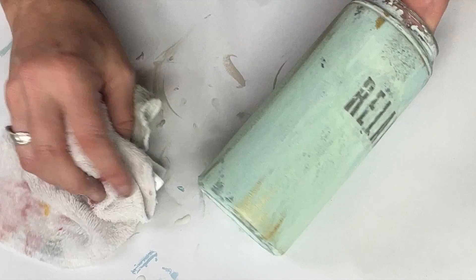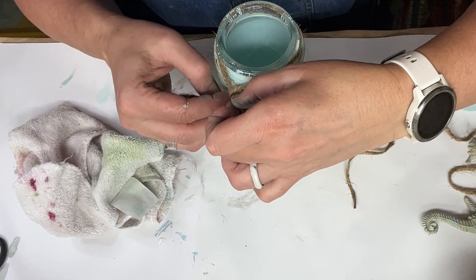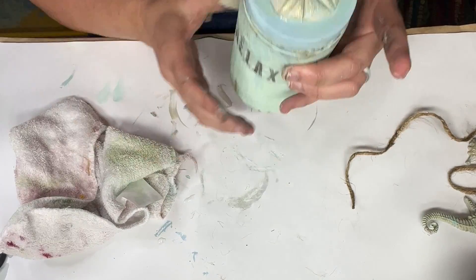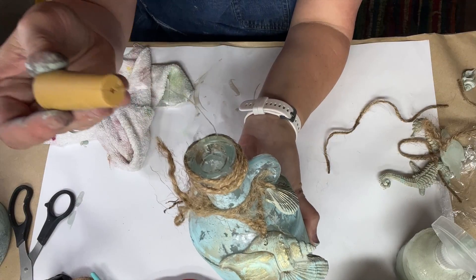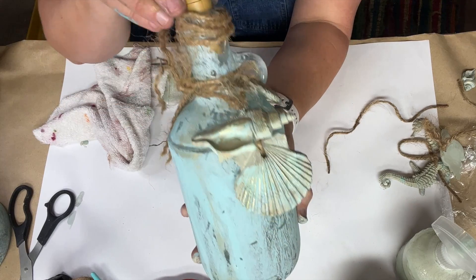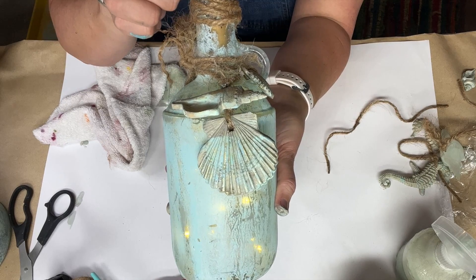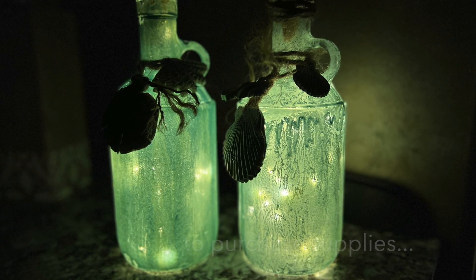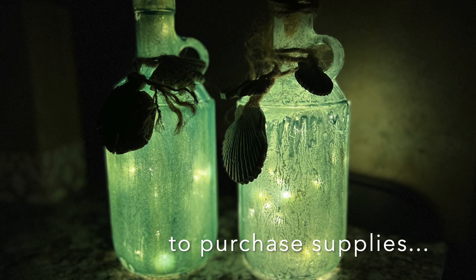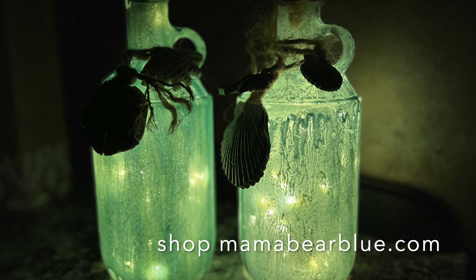For the jars with the word relax, I plan on filling these with bath salts and giving them as gifts. The other ones will make great decor for your summer tablescapes. For this one, I actually bought a little light-up string of lights that comes with a little plastic cork on top — battery operated. You can turn it on and it lights up the whole jar and it just looks so pretty. If you're interested in purchasing these lights, I will leave my Amazon affiliate link in the description box below, along with all of the other links to my website for the products I used in today's video.